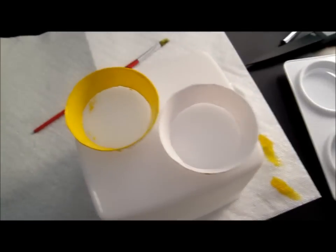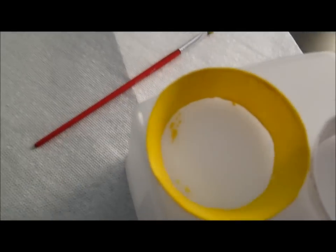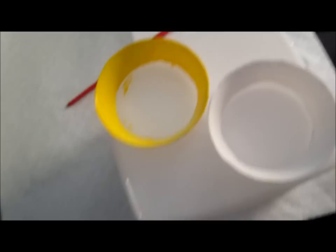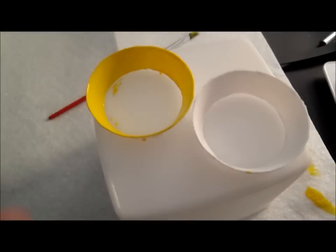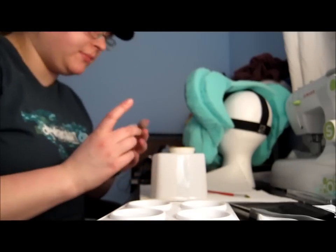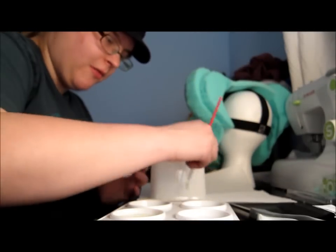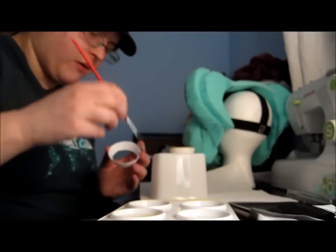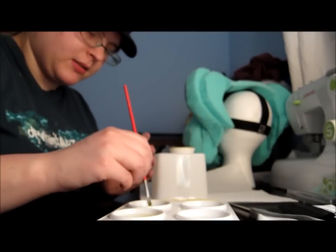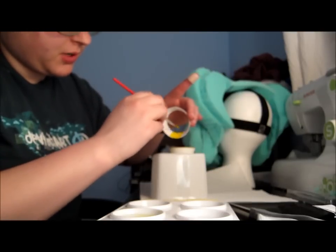Okay guys, this is what I did so far. I painted the inside of my first eye — see the yellow? It's a very good yellow. I didn't think it was going to be that good but I'm very happy with it. I have my little paint palette. Now I'm going to show you how I painted the eye by painting this second eye. I'm going to dip it in the water, get some paint, and kind of go from the inside out and just keep going like that.